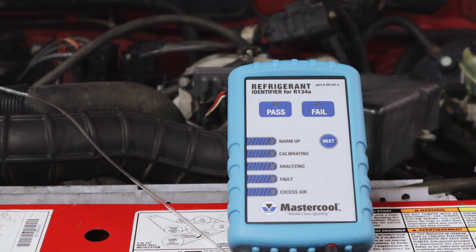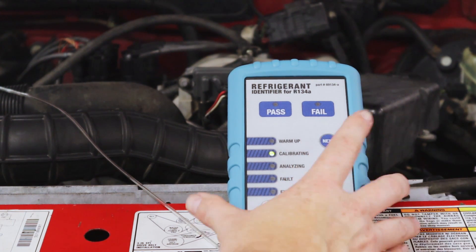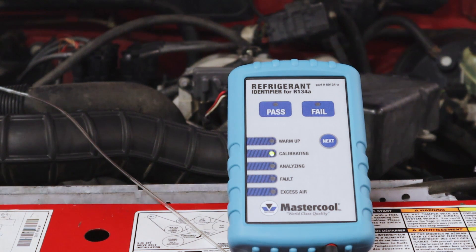When the calibrating light illuminates and flashes, you're going to need to squeeze this bulb five times — just like you're taking blood pressure. One, two, three, four, five — then press next. It's going to go ahead and start its calibration, which takes about 60 seconds, so we'll fast forward through that to the next part of the video.